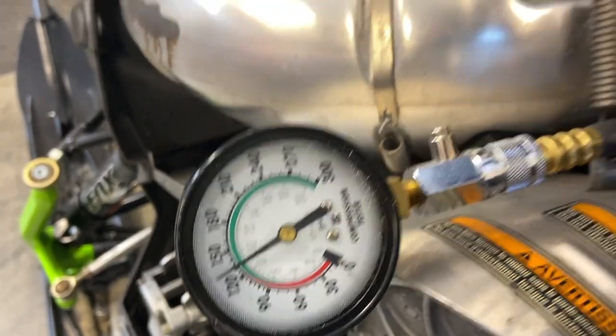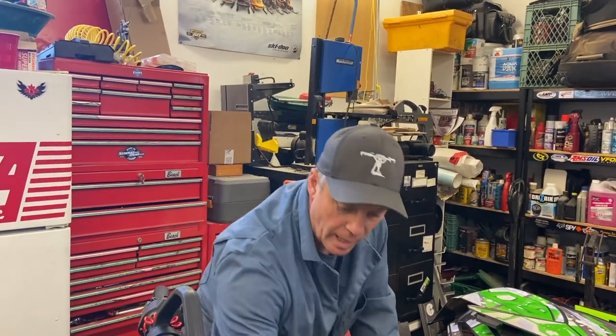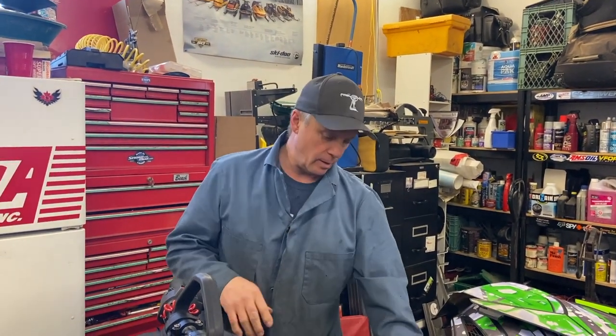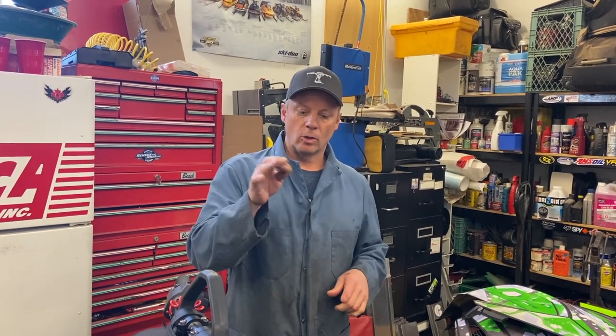So as you can see there's not a lot of difference when you do it that way. The basic thing is to be consistent. Do the same on both cylinders — all three cylinders, we've got a triple — and you come up with some good numbers. So I'm gonna take that off, put it on the other side, and we'll do it again.